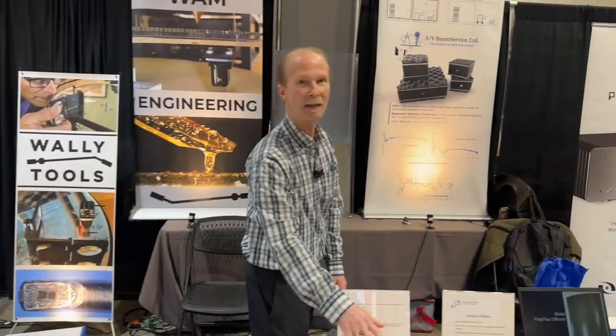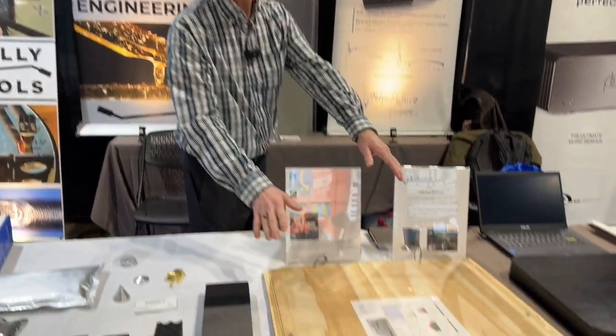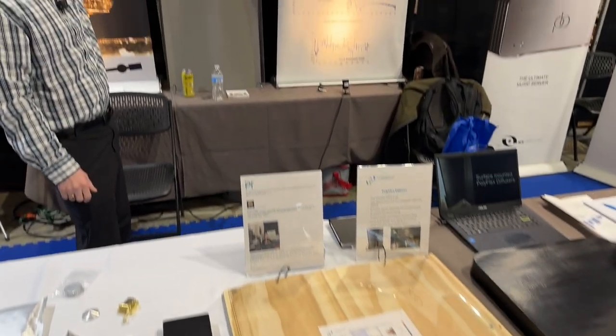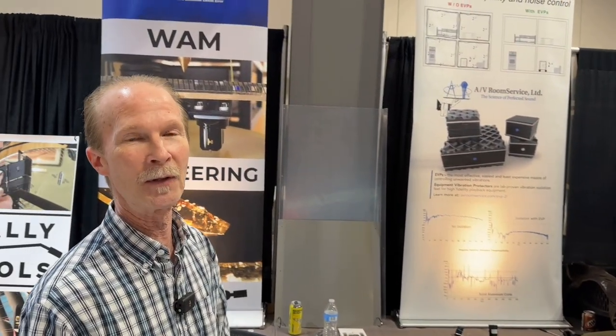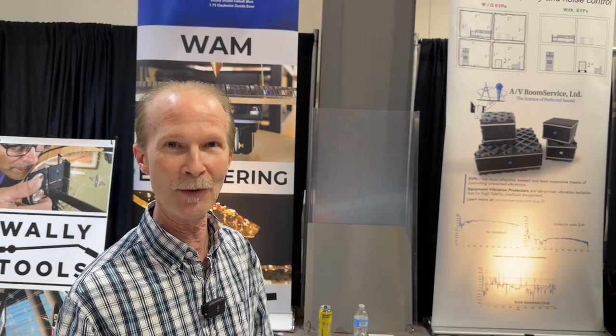We also have a new poly cylindrical diffuser. We introduced this last year, and we've got one that's twice as big behind me here — this is four feet by two feet. Same polyflex diffuser, just larger. So those are two new products.